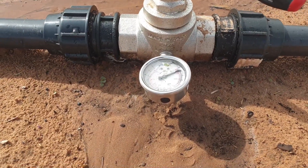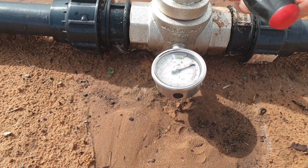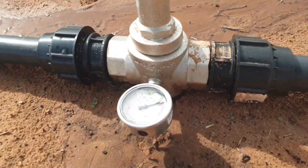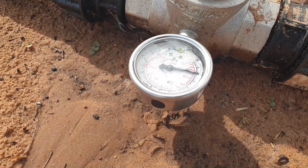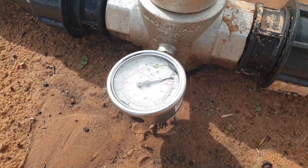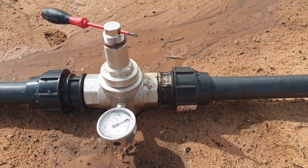And we can, of course, also increase it a bit if you want to have a bit more. Let's say you want to have 1.5 bar — we go again to the plus sign, so we're increasing a bit to 1.5, and then we'll leave it there. That's fine. And that's the pressure reducing valve.